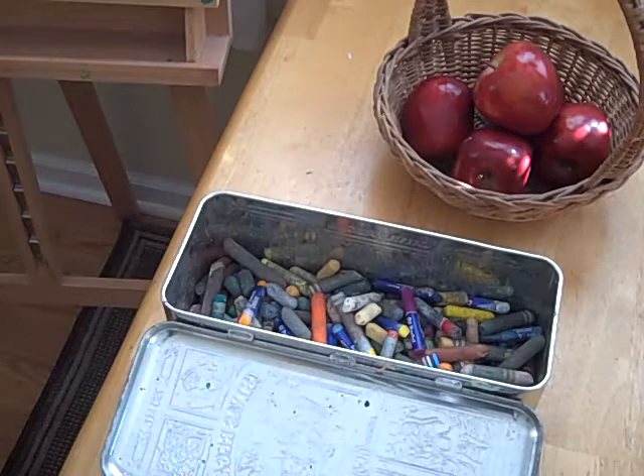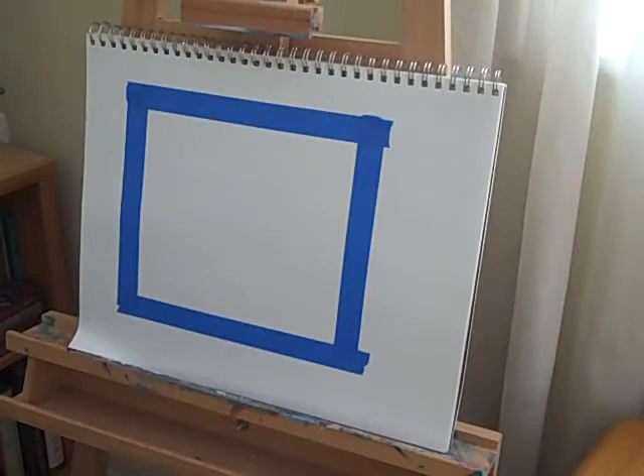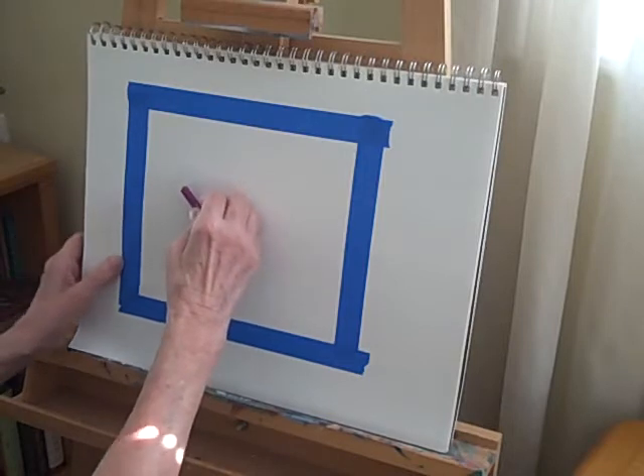I always say, especially with kids — we have done this project with crayons — but I think oil pastels are a lot more rewarding, and you can learn how to use them. They're a lot like painting. If you have some drawing skills, that would be helpful to get the apples in the basket down quickly. But if you haven't drawn much before, you can still have a lot of fun and enjoy using the oil pastels and working in color.